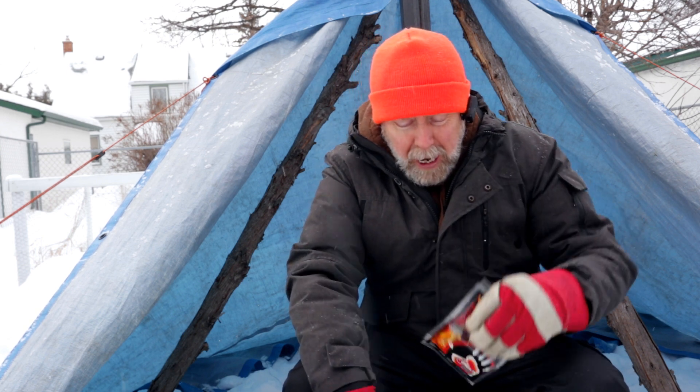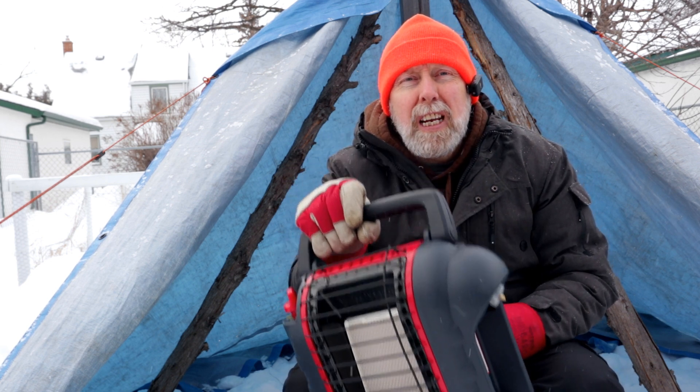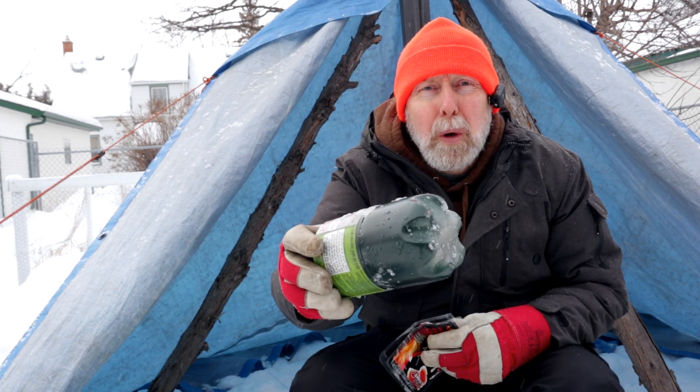Hey everybody, welcome back to the channel. In this video we're going to see if these hand warmers can make this Mr. Heater Buddy work properly with this frozen propane tank.